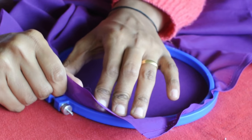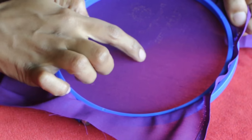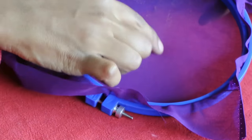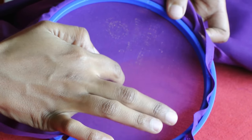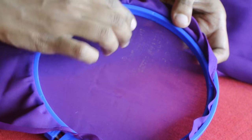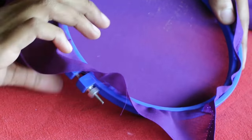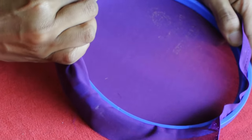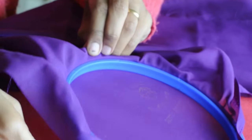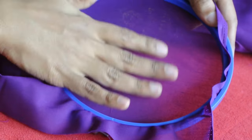Hold the ring and pull it — this is how you check how tight the fabric is. When you press with your finger and it goes down, the fabric is loose. It's supposed to be completely tight. Pull the fabric slowly to avoid wrinkle formation, then tighten the ring again. Once it's completely tight, only then can you start your embroidery.